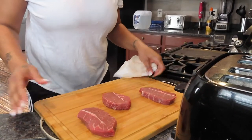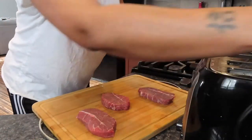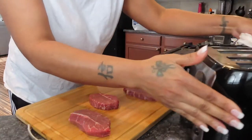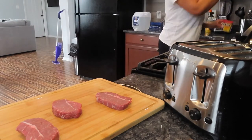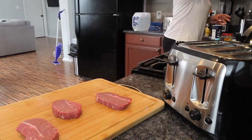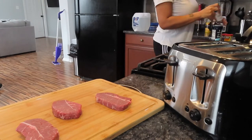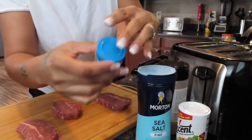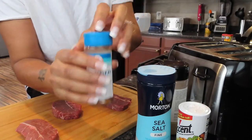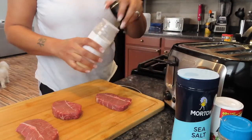I'm gonna bring y'all a little closer so y'all can see me season this steak up. So I'm about to plug up the toaster, let's get it nice and warm. For seasoning I'm going to do sea salt, accent, onion powder, and pepper. I have sea salt, seasoned pepper — if y'all never got this, get it, it's a good seasoning to have in your cabinet — accent, and onion.